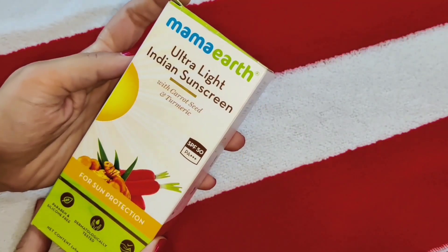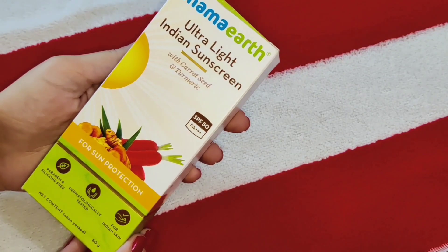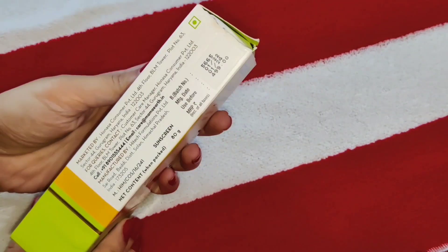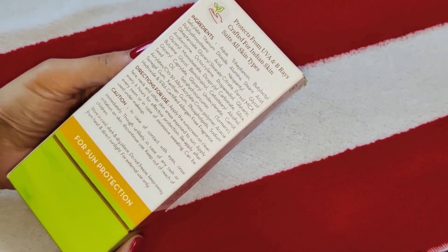Now we will talk about Mamaearth Ultralight Indian Sunscreen with carrot seed, turmeric, and orange oil. This is also SPF 50 PA++. Its quantity is 80 grams, dermatologically tested, paraben and silicone free, and suitable for all skin types.